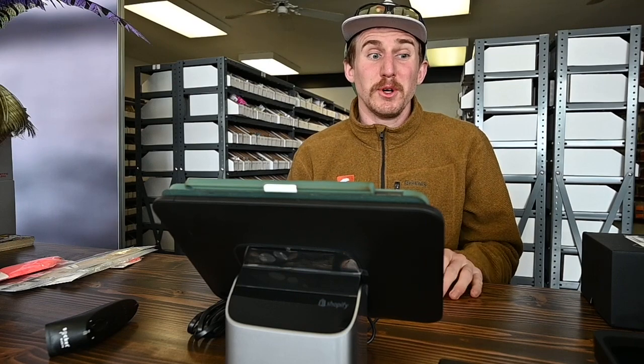How's it going everybody, Josh here from Spawn Fly Fish and we are back with another installment of our weekly update. We got a lot of new stuff going on this week.